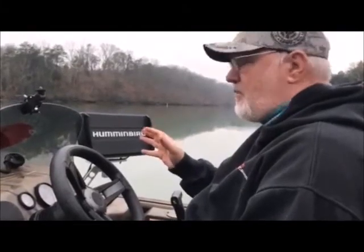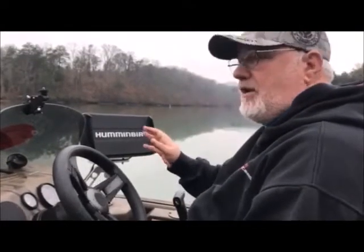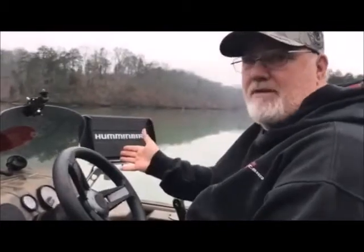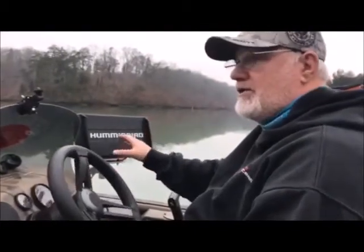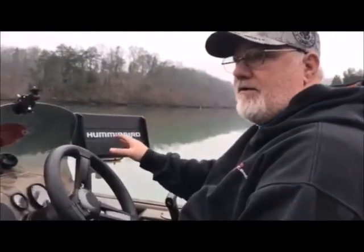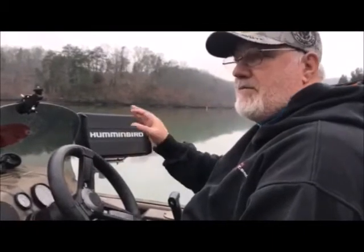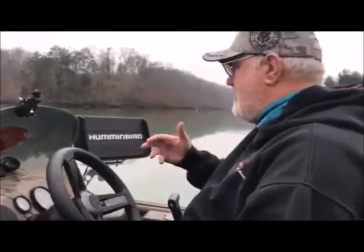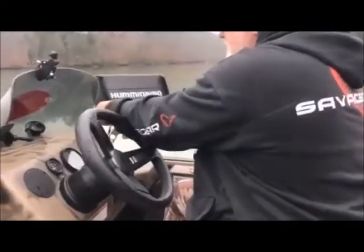Today we're here on the SeaArc. We're going to do a short introduction on the Humminbird Helix 10 Gen 2. This is a brand new one — it's the first time I've had the boat on the water, so this unit is set at factory default from the Humminbird factory in Alabama. I'm going to set it up and show you a quick tutorial on how to set it up, and maybe give you guys some good tips.